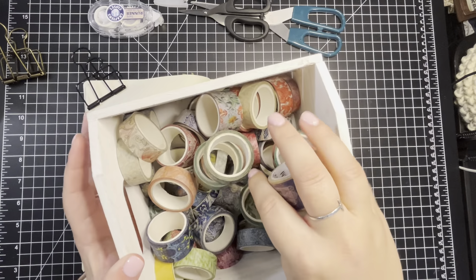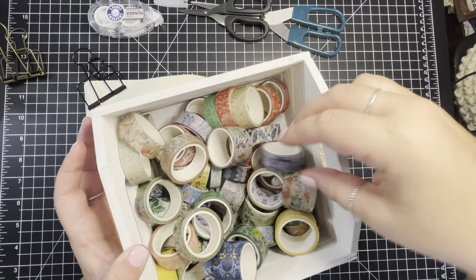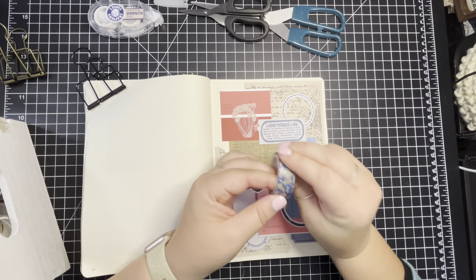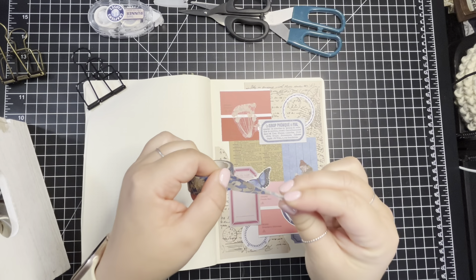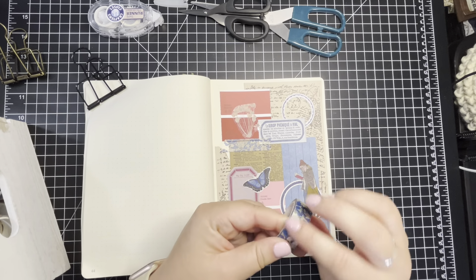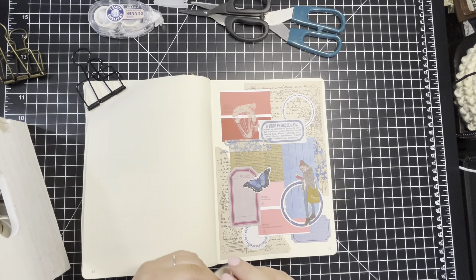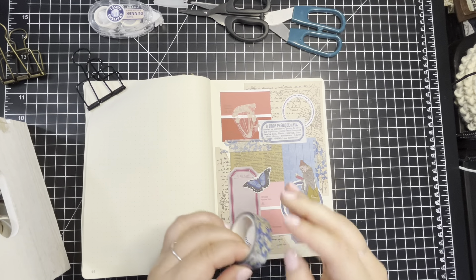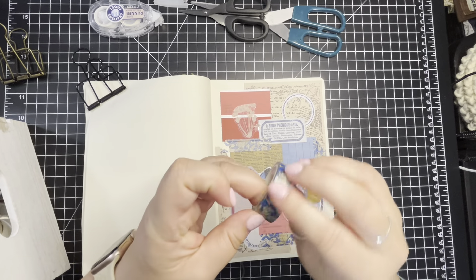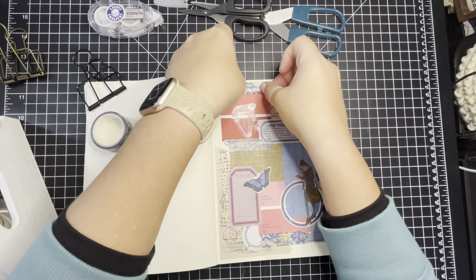Let's see what washies we have here — maybe this one, because it's got a little element of that pink in there. Maybe some over here, and then maybe down here, and across there where that white is, so then it evens it out. I think that will be good. And then that's the spread for this week.